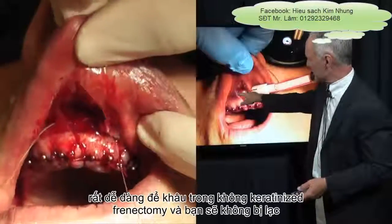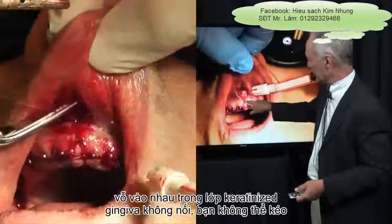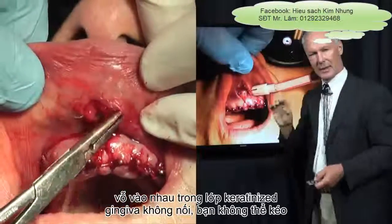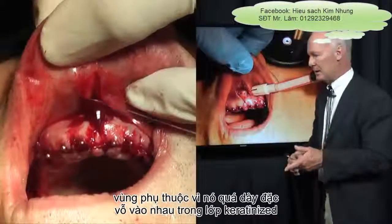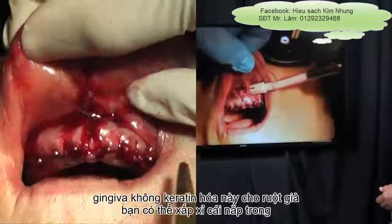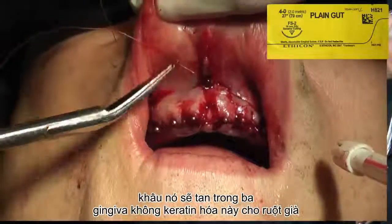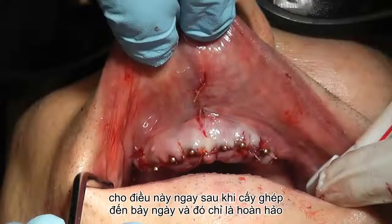This is easy to suture in the non-keratinized, unattached gingiva. You can't pull the flap together in the keratinized, attached area because it's too dense, but you can approximate the flap in the non-keratinized gingiva. This 4-0 gut suture will dissolve in three to seven days, and that's just perfect for this.